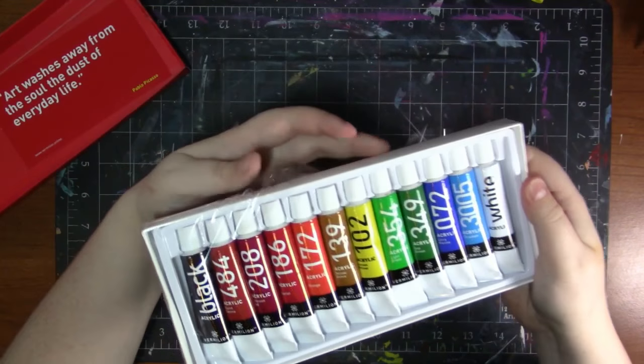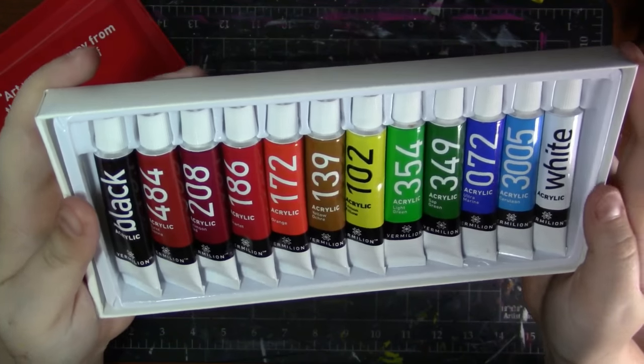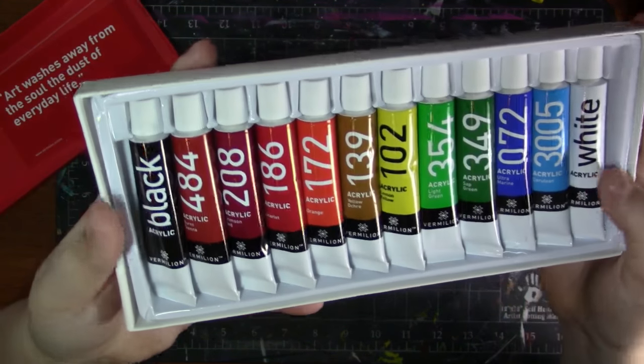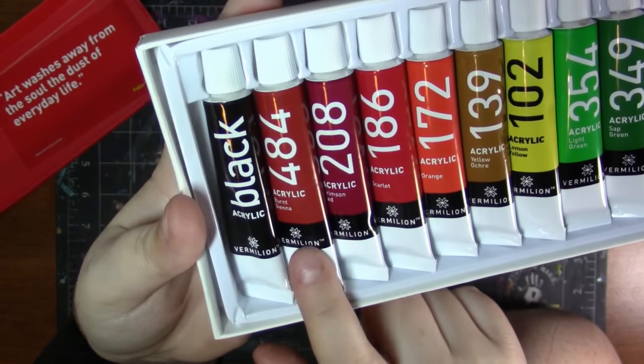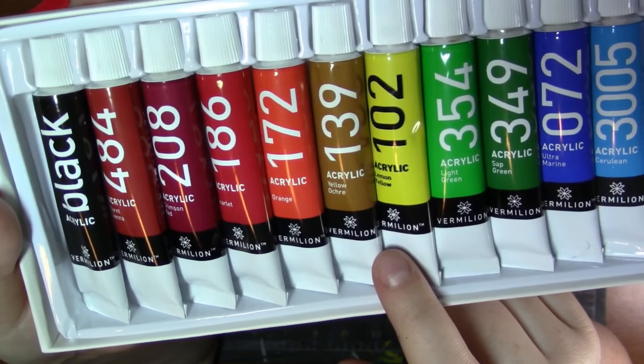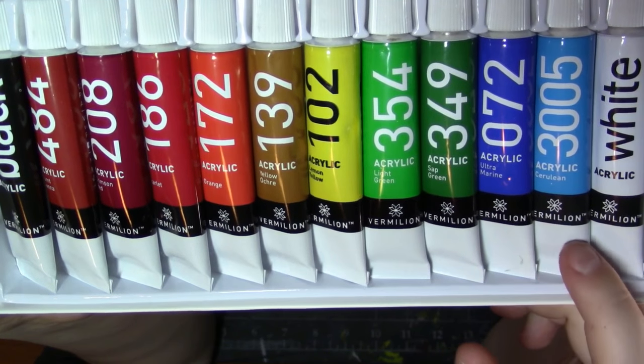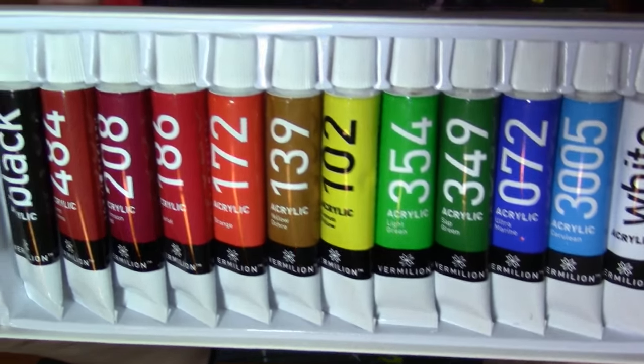So far I think it's really well packaged — I'm very happy with it. I think it's really nice. I am going to swatch these out but we can kind of look at them first. So we've got black, burnt sienna, crimson red, scarlet, orange, yellow ochre, lemon yellow, light green, sap green, ultramarine, cerulean, and white.